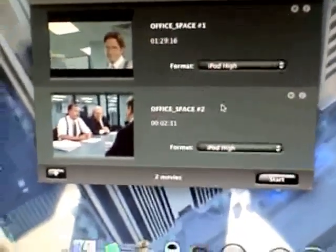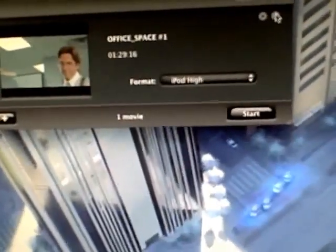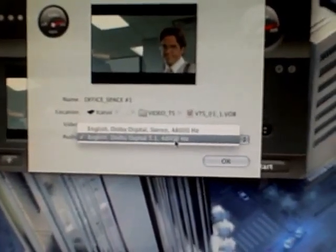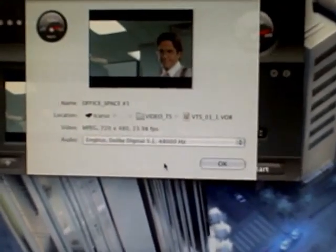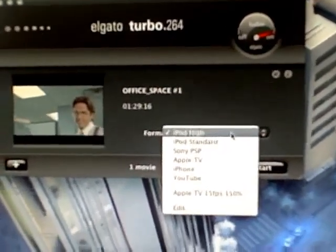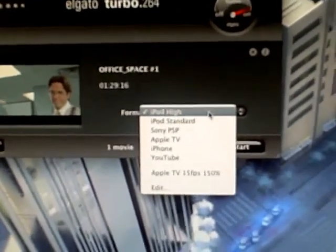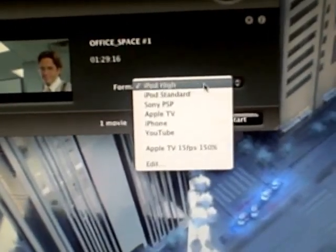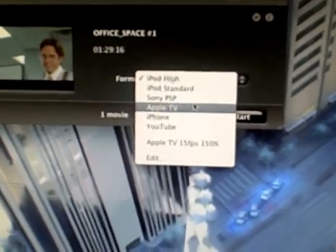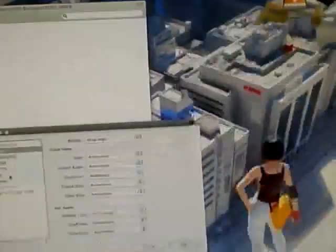It's got two of them — one is like a commercial promo I don't want, and the other is the full video. If I click on the info button, I can set the audio. It's set to English Dolby 5.1, which works for me. I've got it set on iPod High — iPod High is 640x480 H.264. That's what I do for most of my YouTube videos. You also get iPod Standard, which really sucks, PSP, Apple TV, iPhone, and YouTube.